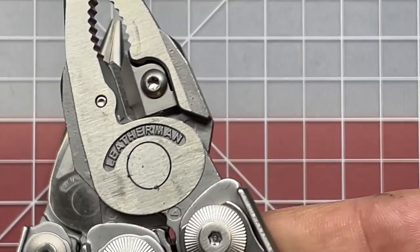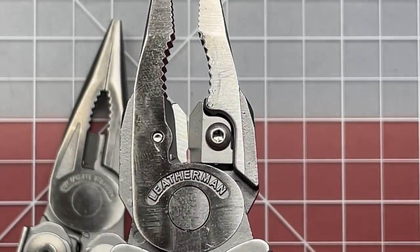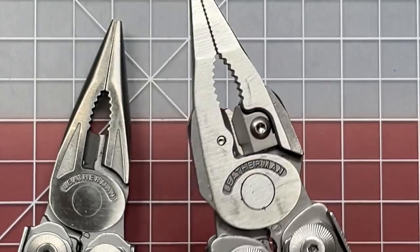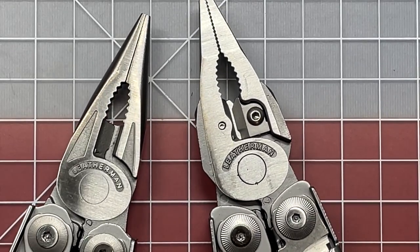On the backs of the pliers for both generations, they have stranded wire cutters and then wire crimpers. That's one thing that did not change between these two multi-tools.